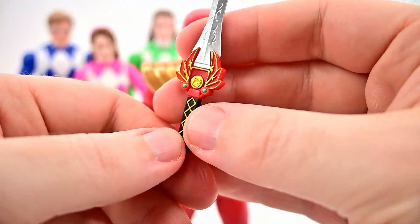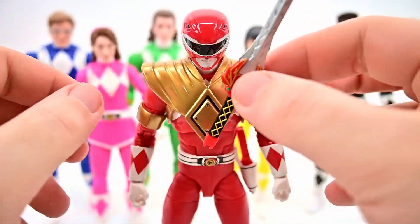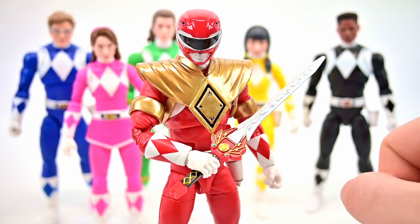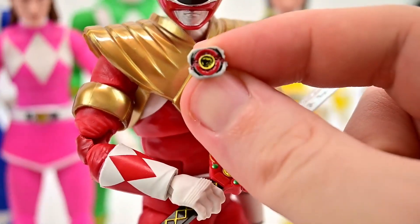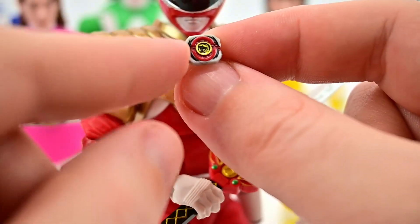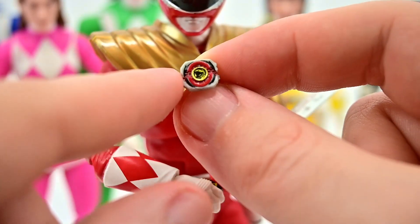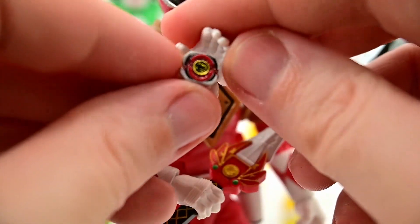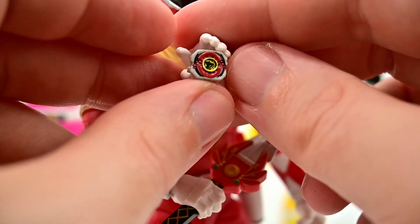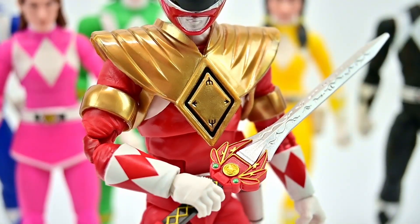Each ranger comes with their own morpher. You can see the little T-Rex coin in the middle in gold, with the morpher open showing the red color inside. You can take the morphing hand, clip it on, and put the other hand on top so it looks like they're doing their morphing sequence. It would be nice to have them in civilian clothes for that pose, but it's cool that the morpher is included. We also get the lightning effects that sit on the ground in the ranger's color — like they're morphing from civilians into the ranger outfits.